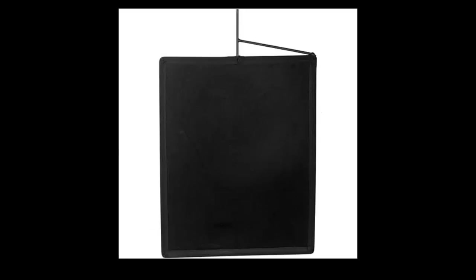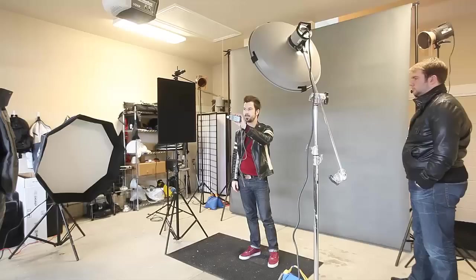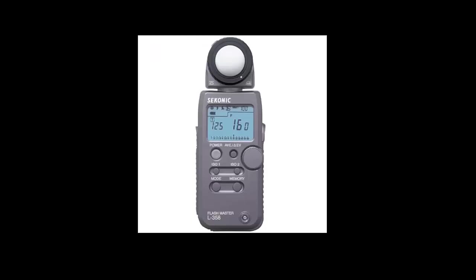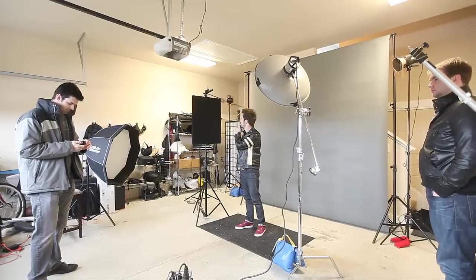I also have a Matthews 24x30 black flag and you can actually see it here in this freeze frame just next to me on the stand. To meter the light I'm using the Sekonic L358 light meter so I know exactly what brightness I'm getting from my flashes. This is a great meter — I've been using it for years.